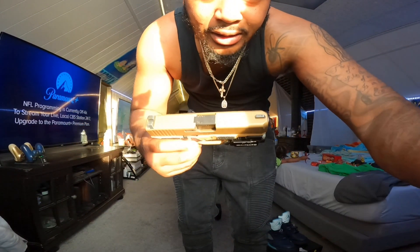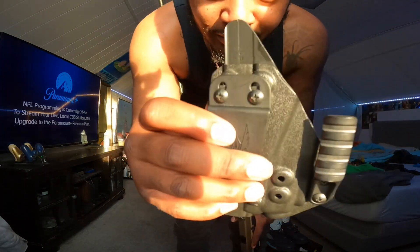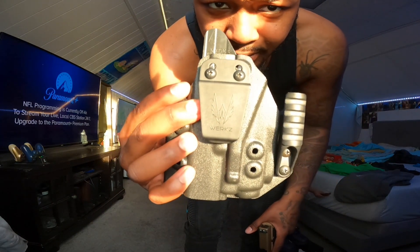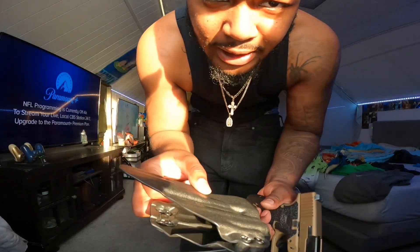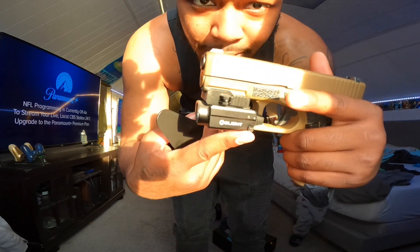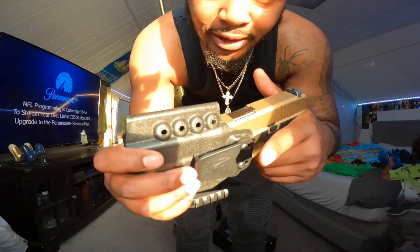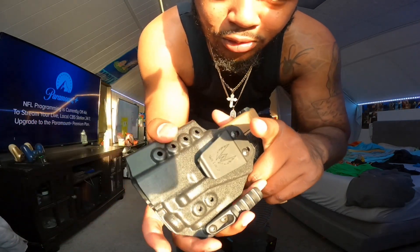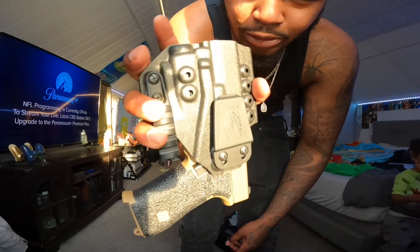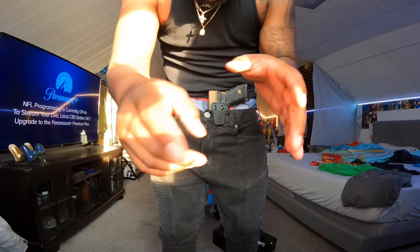This is the holster. It's a nice little product. It's made for if you have an O-light, because most holsters don't work with it. So this is without me having a belt on.